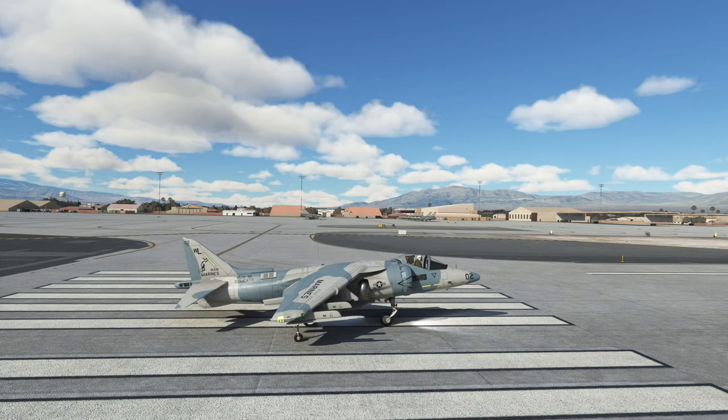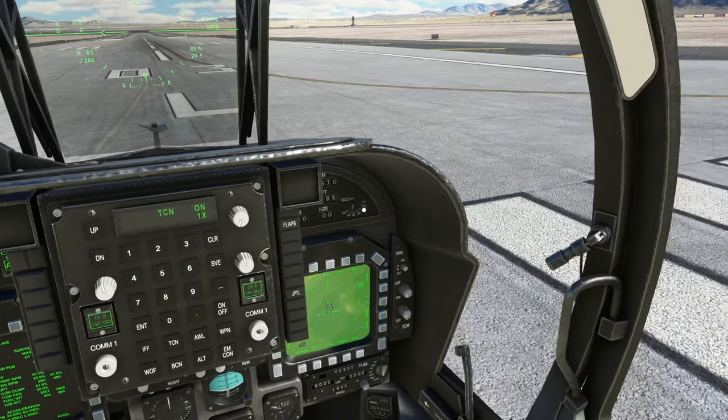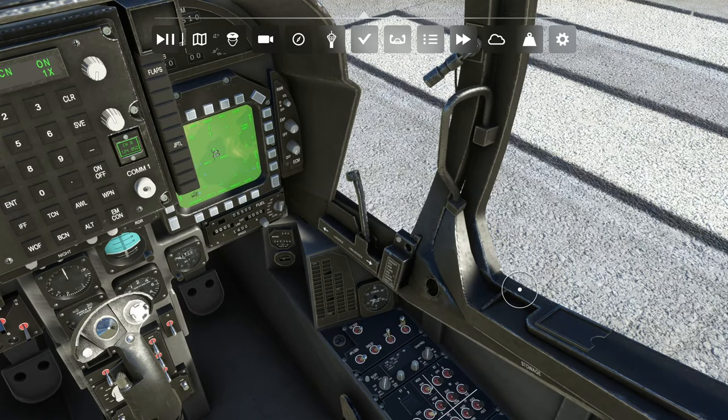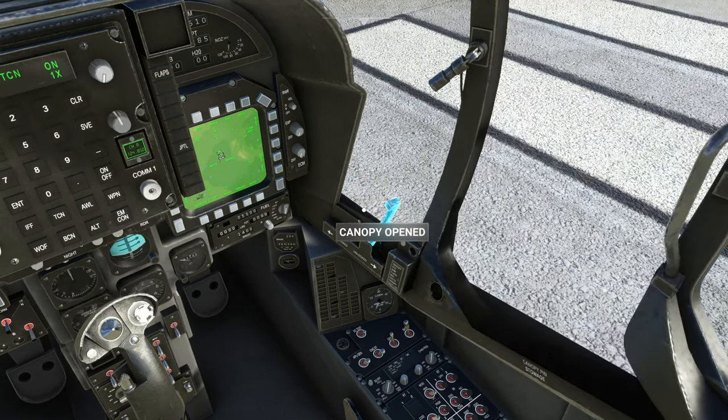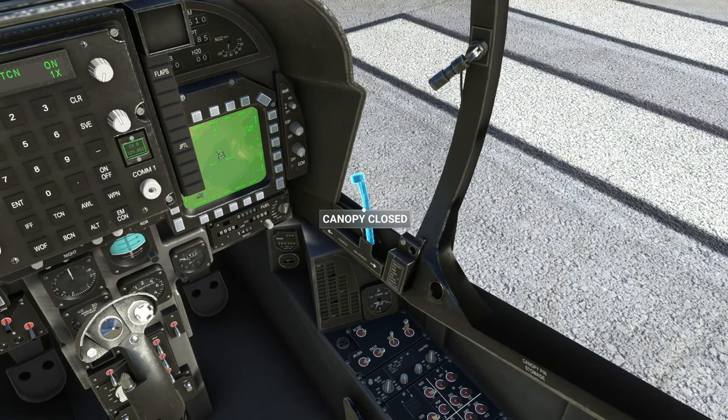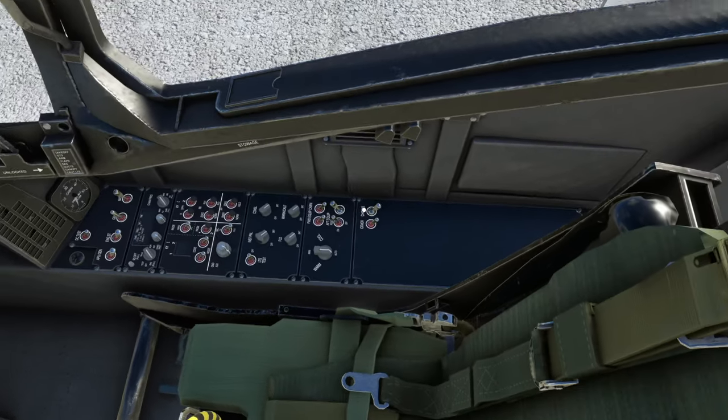This plane is extremely difficult, guys. I really am loving it so far — it's an awesome addition, but it is extremely difficult. This is the cockpit lever, just for folks that are new and need the basic information. It's also got chocks and covers, but the chocks don't work yet.